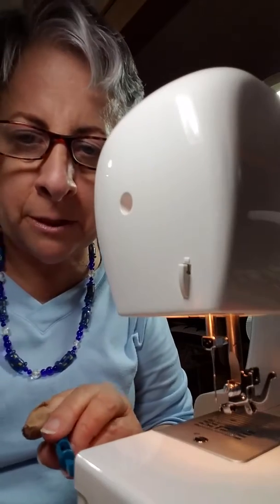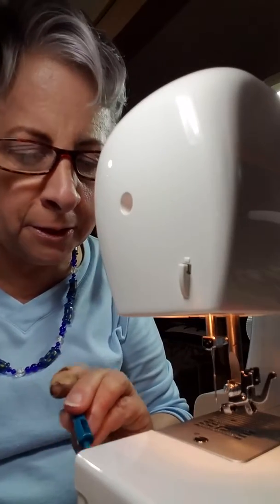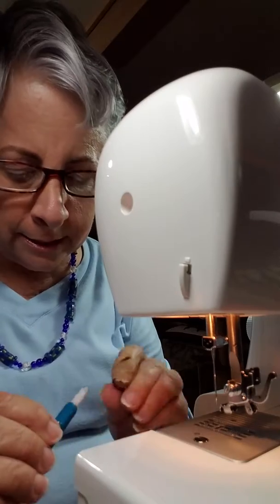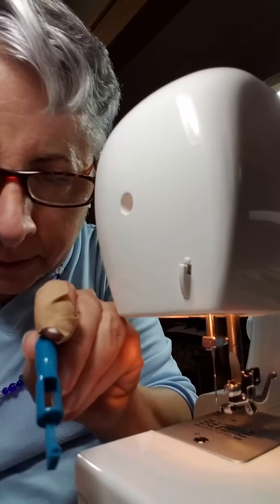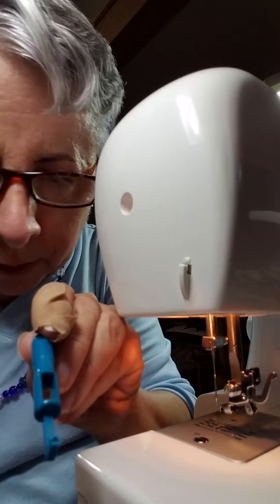Here I am again sewing in my trifocals, but right now I have my drugstore magnifiers on so that I can thread the machine. I just wanted to show you this nifty little device that I ordered from Amazon.